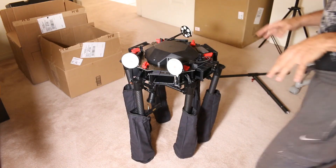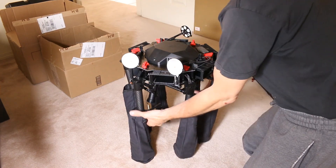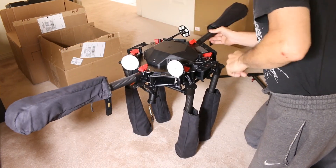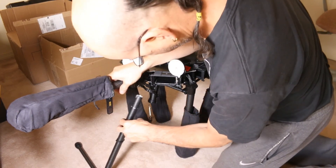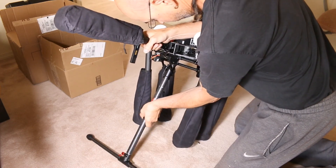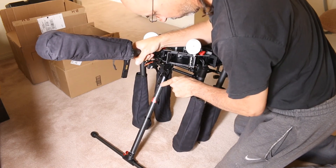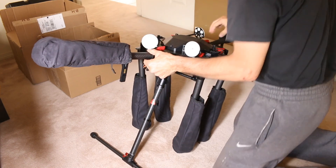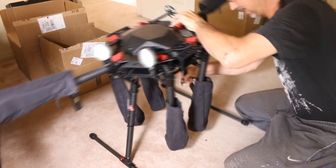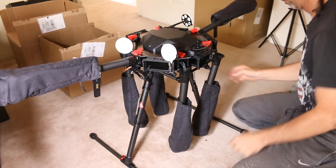I came up with a procedure for assembling the bird that I think works pretty well: first you put the T on, then open and lock the legs. Now the legs are taller than the motors, so I'm going to tilt it a little bit. Remove the protective cap and then gently twist and push until that arm locks into place — it doesn't really snap in, it's held in with an o-ring. The little red mark goes towards the outside. Now I'm going to lift the bird up onto that arm and do the same thing on the other side. Then take the little spring and hook it onto the leg, same with the other side.